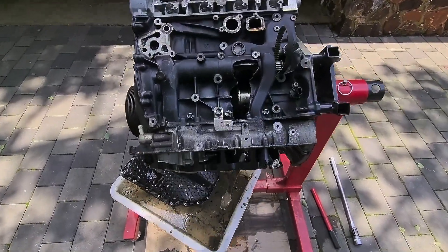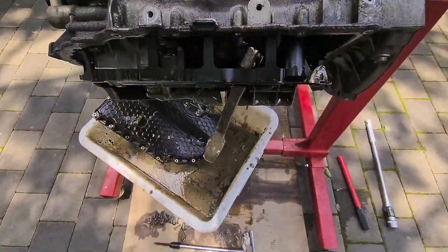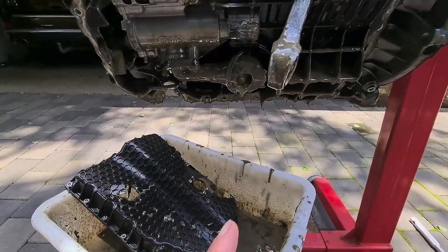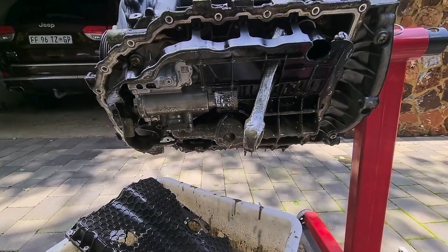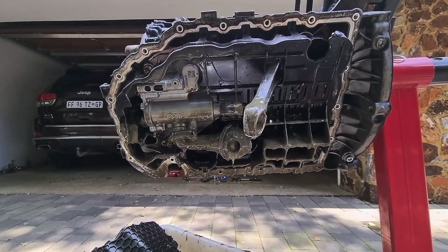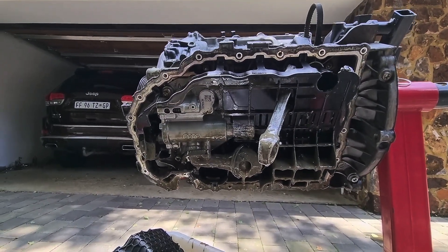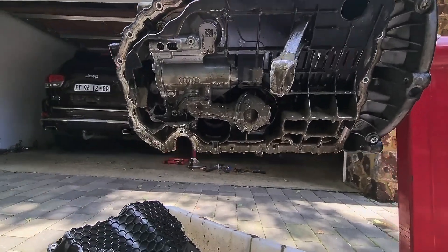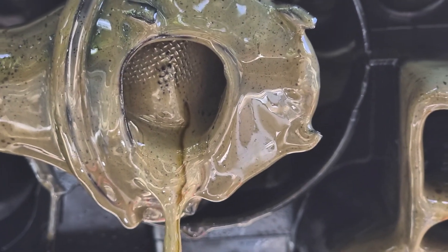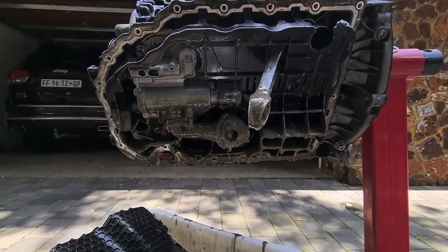I'm busy taking the motor apart. You can see the inspection window and the crank. I've just taken the sump off. It was number 3 cylinder con rod that came through. The oil pump wasn't impacted. It looks like chocolate milk inside there — the water channel also got damaged, water and oil mixed. But the oil pickup screen is clean; it's just full of chocolate milk with no bits and pieces in there, which is good.